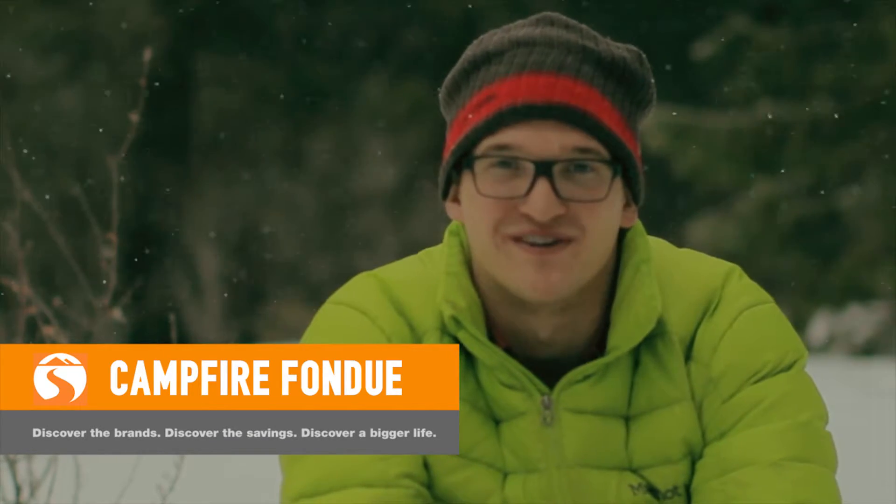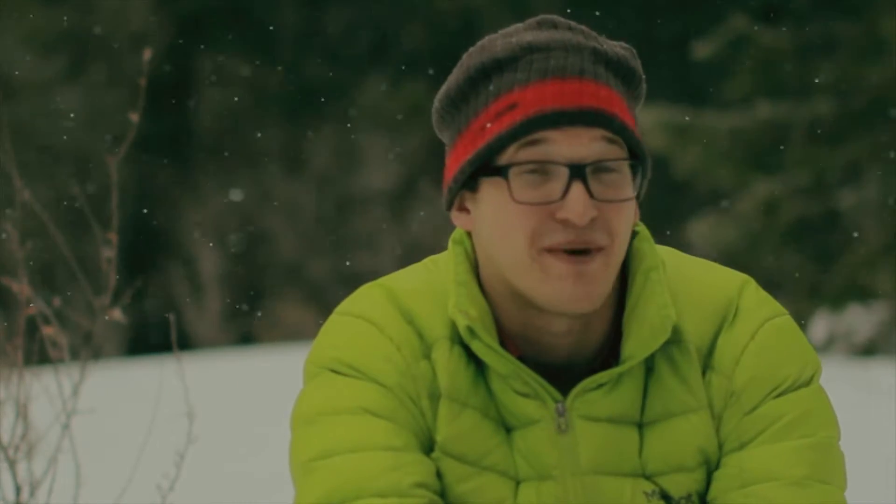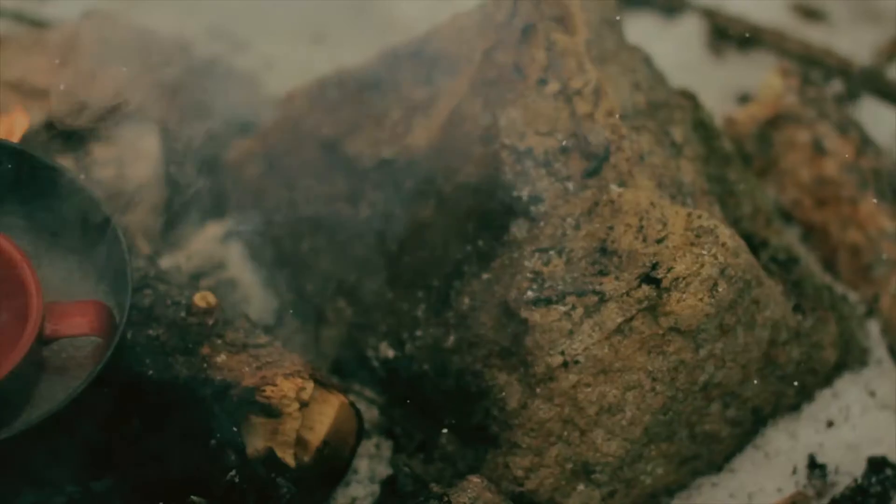Campfire fondue is a great car camping dessert. If you make it right, you'll be surrounded by a ton of happy campers. However, the extreme heat of the campfire can make it really hard to make, but luckily I have a trick for you that'll get you perfect campfire fondue every time. Let's take a look.